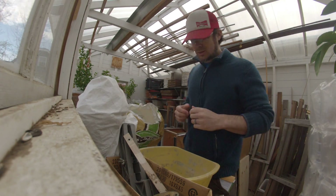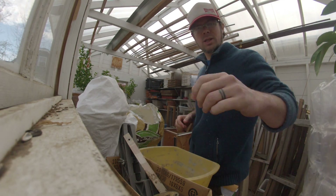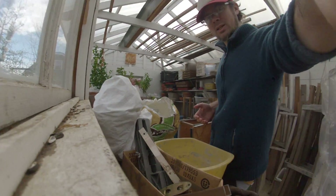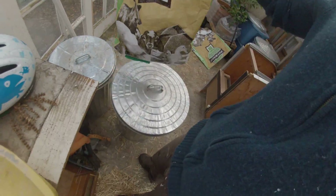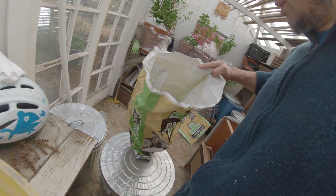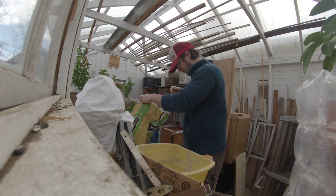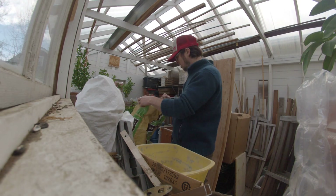I've seen a few sunflowers coming up volunteer for at least a week or two now. So I'm going to start planting some sunflowers. I just kept them in an old feed bag — a chicken feed bag — over the winter in a container.